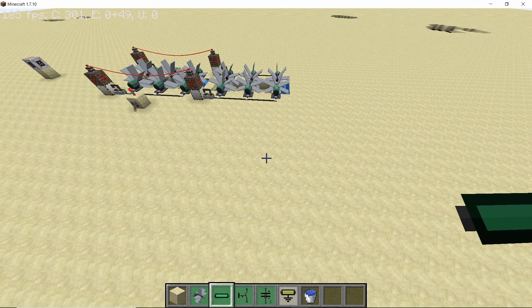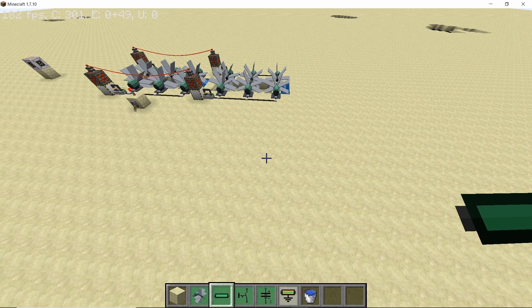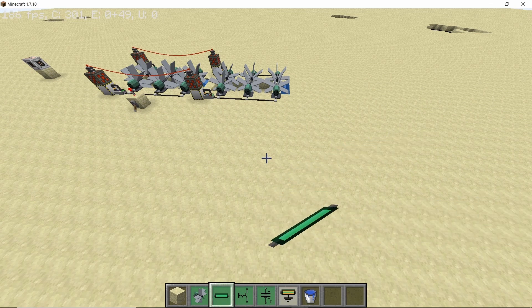Before we get started with the actual setup, here are some configuration settings you need to change. The most important one is the water turbine power factor, which should be set to 5 so the turbine can produce more power than its default value of only 30 watts. Next, change the multiplication factor for the cable to 4 so cables can carry more power without exploding or breaking. Finally, the watt-to-EU ratio should be set to 0.5 instead of 0.33.